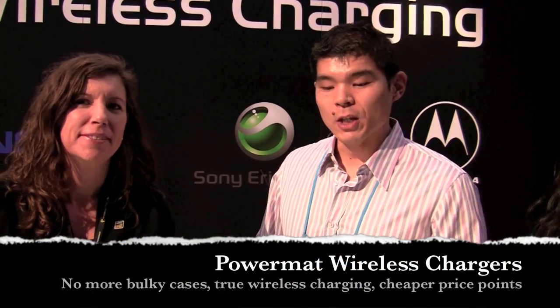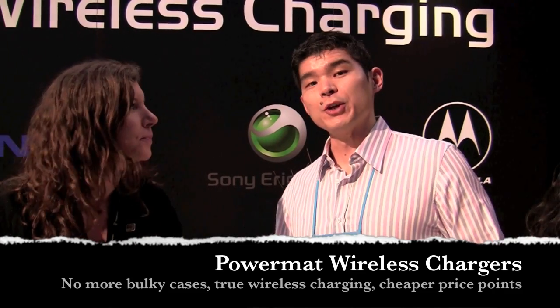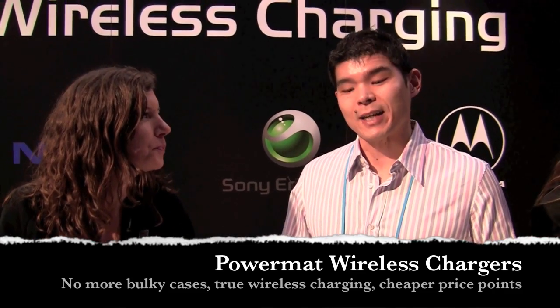We're here at CES 2010 taking a look at the PowerMAT, the new wireless charging technology that allows you to charge your cell phones, your gaming devices, and even your computers without any wires. All you do is place it on the PowerMAT. Beth is here with us to take us through their new devices and new products.